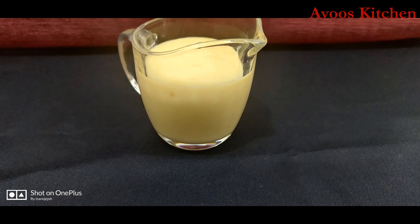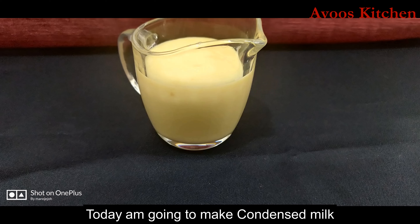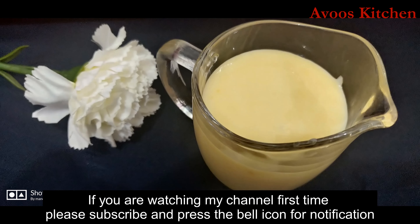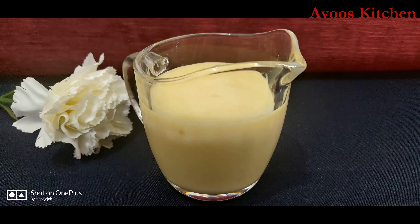Hi friends, welcome to my channel. I am here with a homemade condensed milk. If you are not subscribed to this channel, don't forget to subscribe. If you press the bell icon, you will be notified when I upload all the videos.